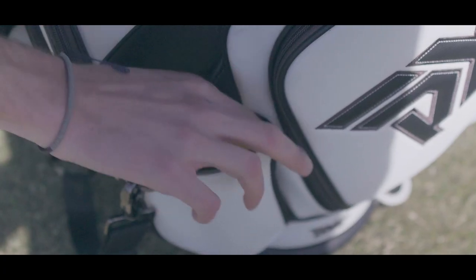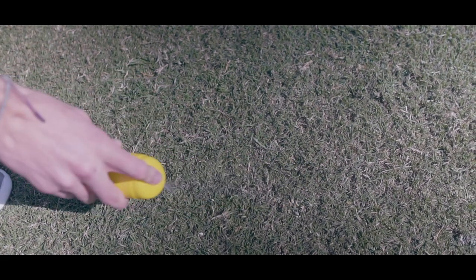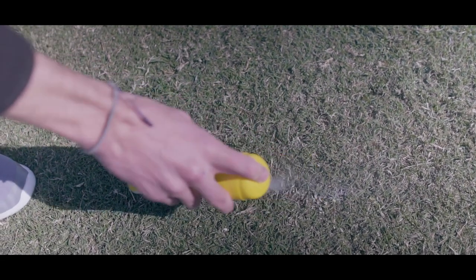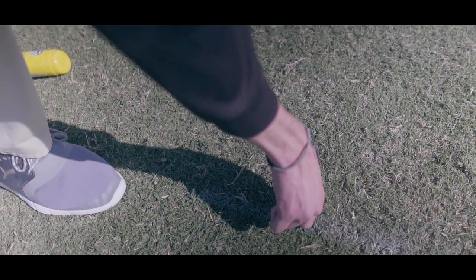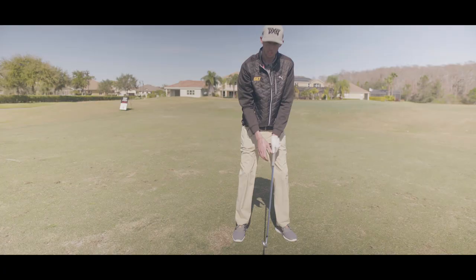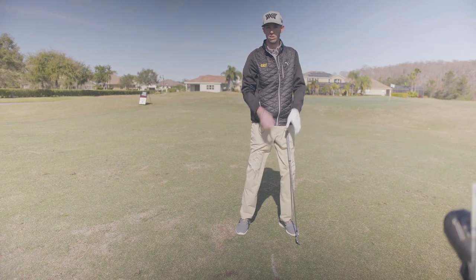This second drill is what we call the divot ladder drill. What you need is some face spray — if you don't have this, you're going to use a tee. This is just going to serve as a reference point for where you're going to set up. Take the face spray and draw a line on the ground. If you don't have the spray, stick a tee in the ground and set up.